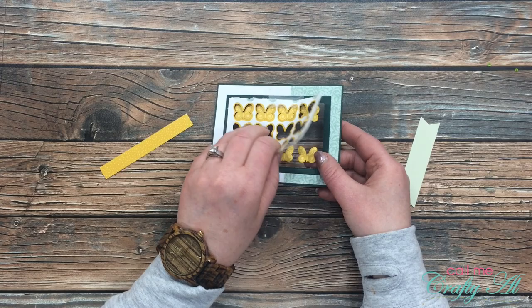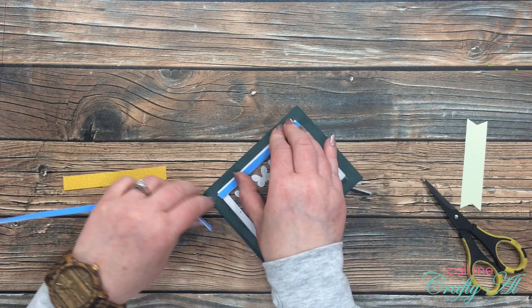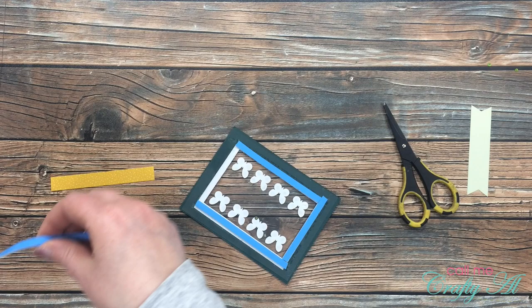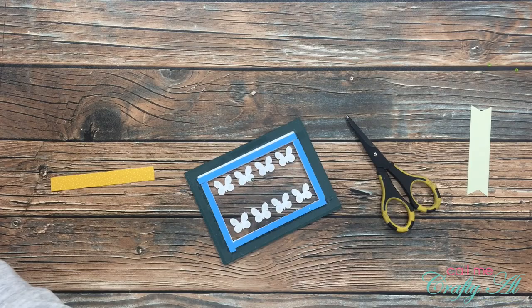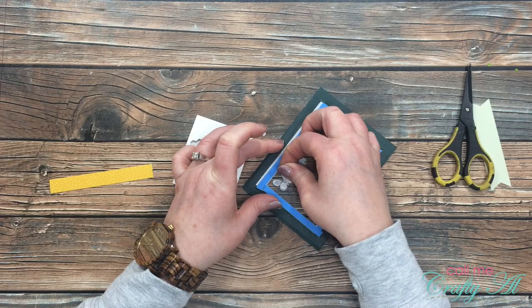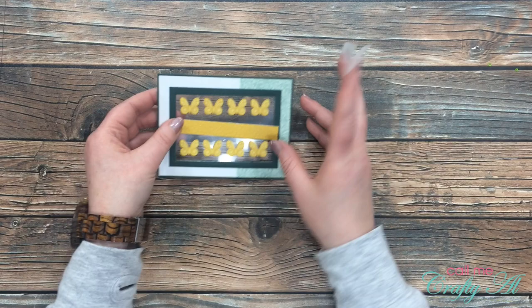Once I had all the butterflies adhered down, I removed the template, giving me two nice rows of four butterflies. Now I'm pulling back in my big blue roll of foam tape to start the shaker window for the second and final time. I make a frame around the edge of that window with the blue tape, and because I don't want my sequins falling behind the butterflies, I use the dimensionals from the kit on the back of the butterflies — one full mini dimensional on the bottom two parts, and half of one on the taller wings — repeating this for all eight butterflies.